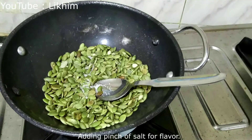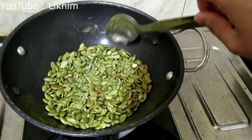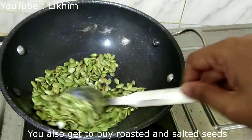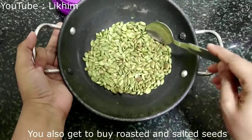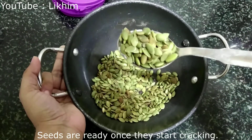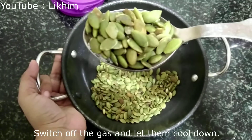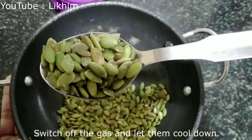Adding a pinch of salt for flavor. You can also buy roasted and salted seeds in case you don't want to do this yourself. Seeds are ready once they start cracking. Switch off the gas and let them cool down.